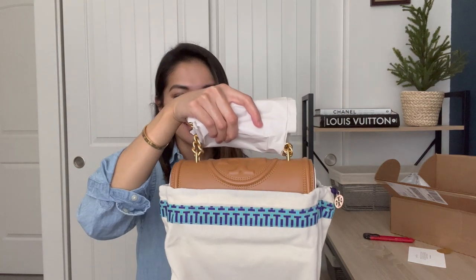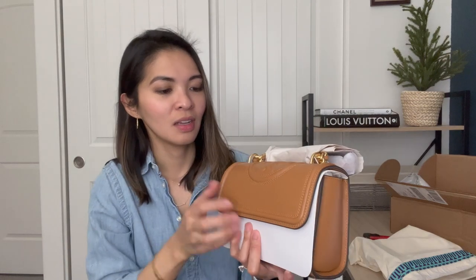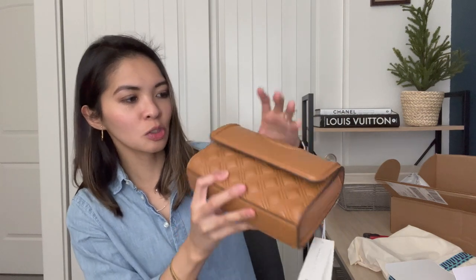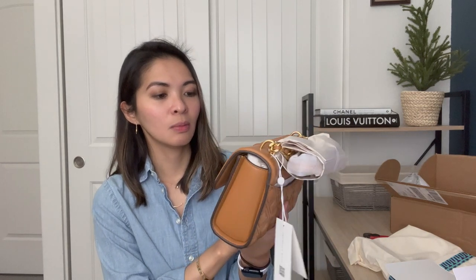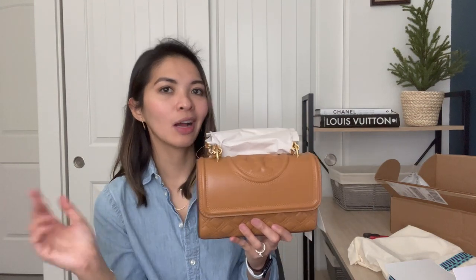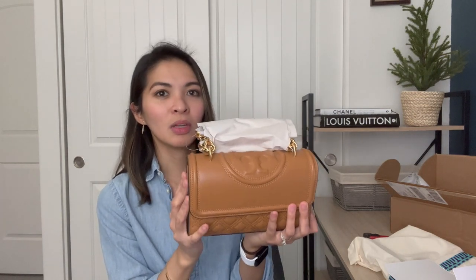This is the Tory Burch Fleming Small Convertible Shoulder Bag — the smaller one. They actually have a bigger one, and I did try both in the store. If you know anything about me, I don't like big bags — I'm more into compact small bags. This is actually very similar in size to the Chanel rectangular mini, which I had before and got rid of. It might be a little bigger since you can put a lot more stuff in it. Tory Burch's packaging is really, really well-protected.